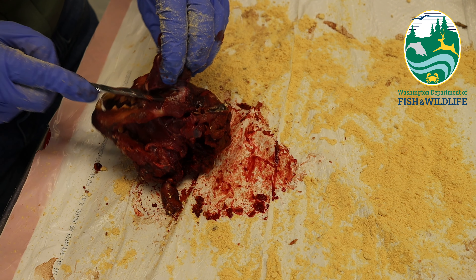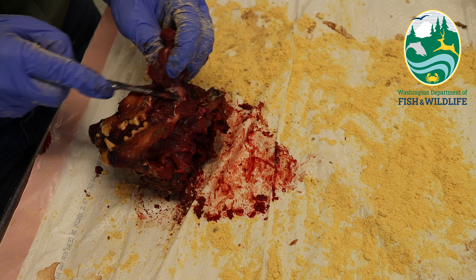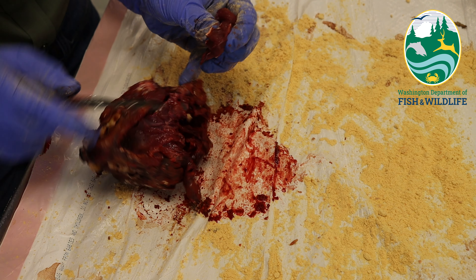I then remove the cheek meat to get it out of the way so that I can see the other muscles beneath. I repeat this on both sides.